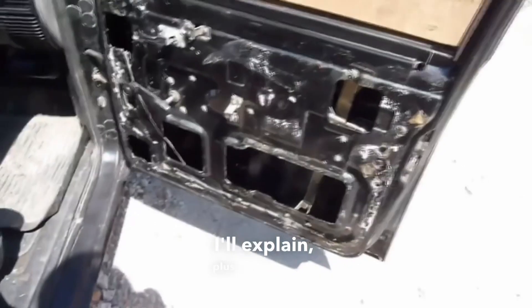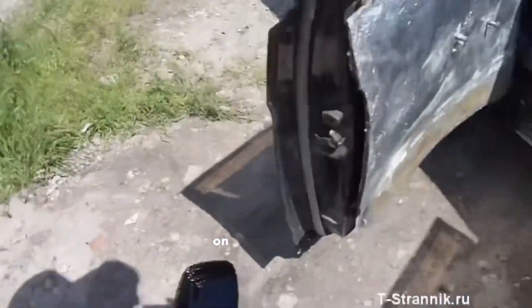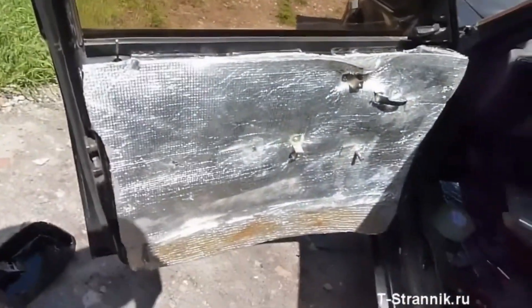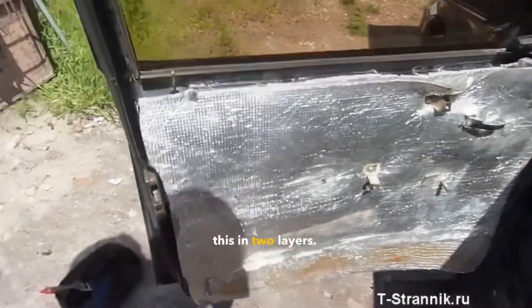I'll explain — we're seriously pressed for time as we're preparing for another trip. You can see I've applied it and there's mastic on the top of the door.